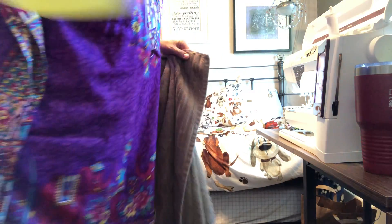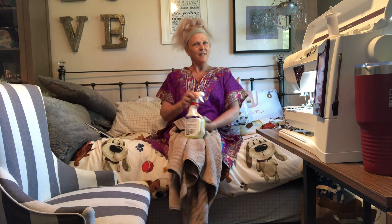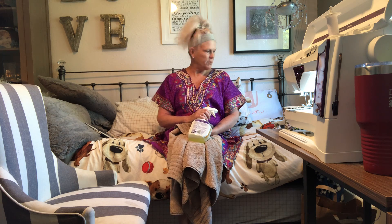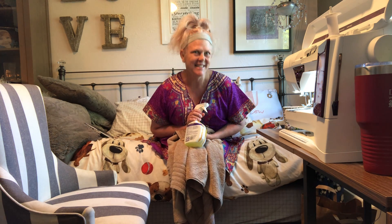Hi y'all! Things kind of did work out — I was a little surprised how creative I got with getting my husband's tools. Did I tell you how handy he is? Oh my gosh, he can do anything.